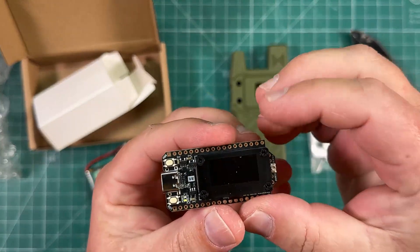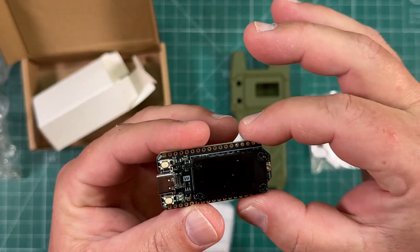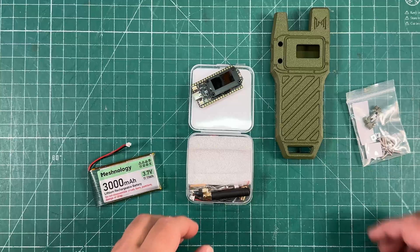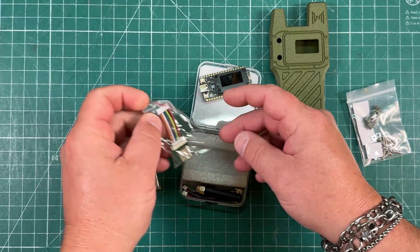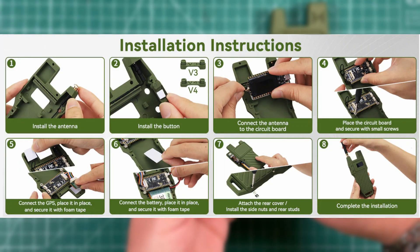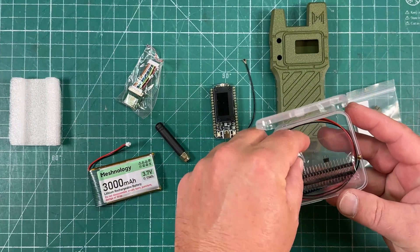There it is — look at that board. It's got a nice little cover for the screen on there. So on the website for this, if you scroll all the way down to the bottom of the page, there are kind of picture instructions for how to put this together, and that's what we're going to follow.